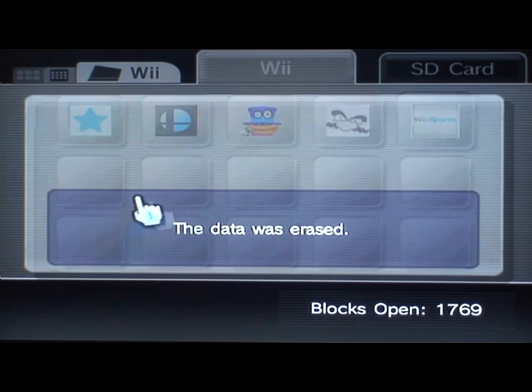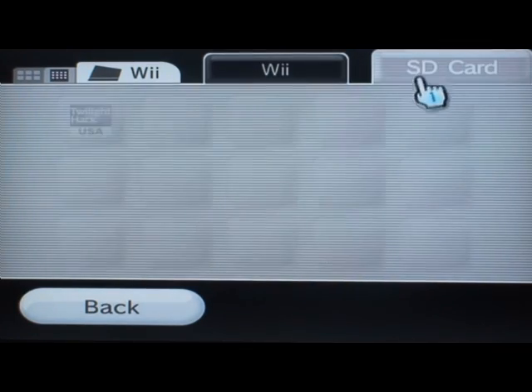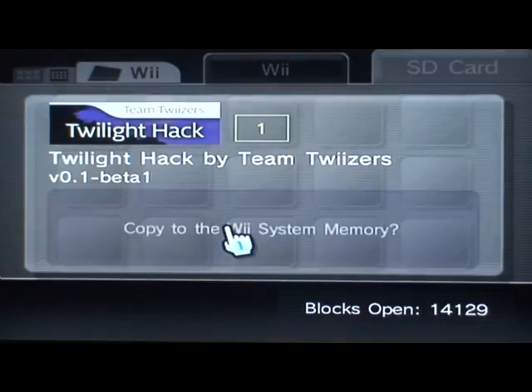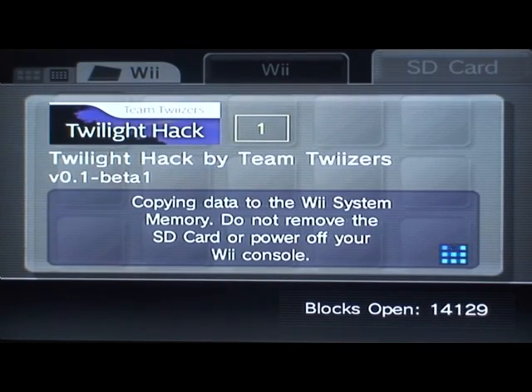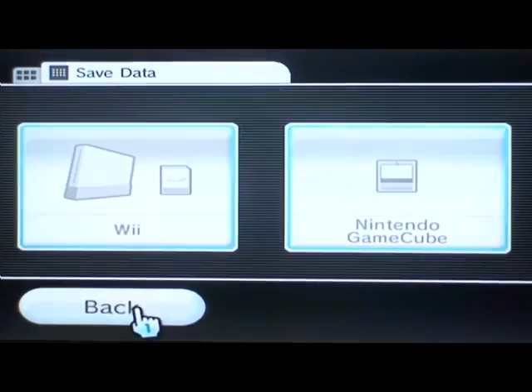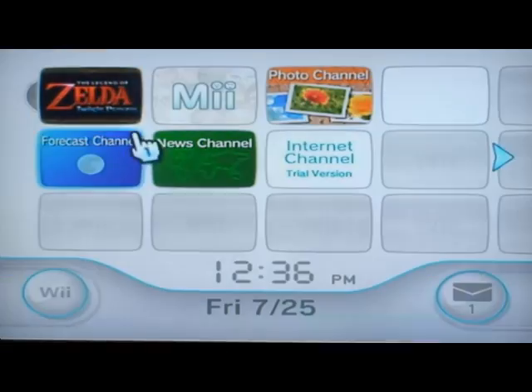Once that's erased, we can go and add the Twilight hack, copy it over onto the system, and get this thing going. Now once it's over there, this is what we'll load in Twilight Princess to install the Homebrew Channel. I'll show you that right now.